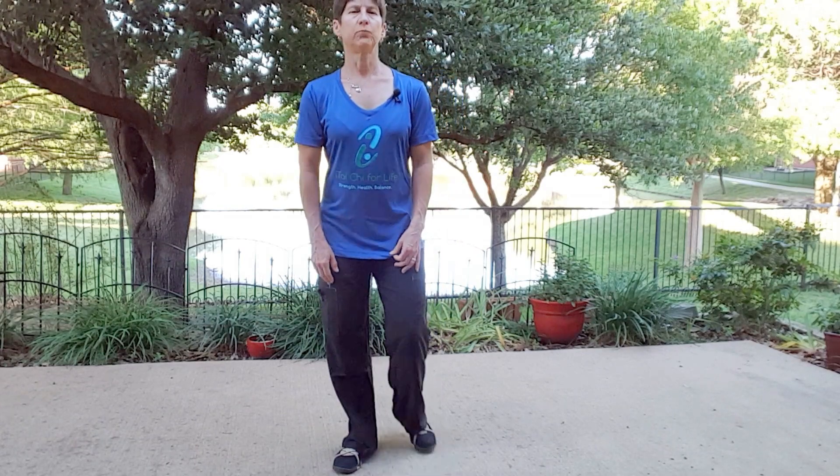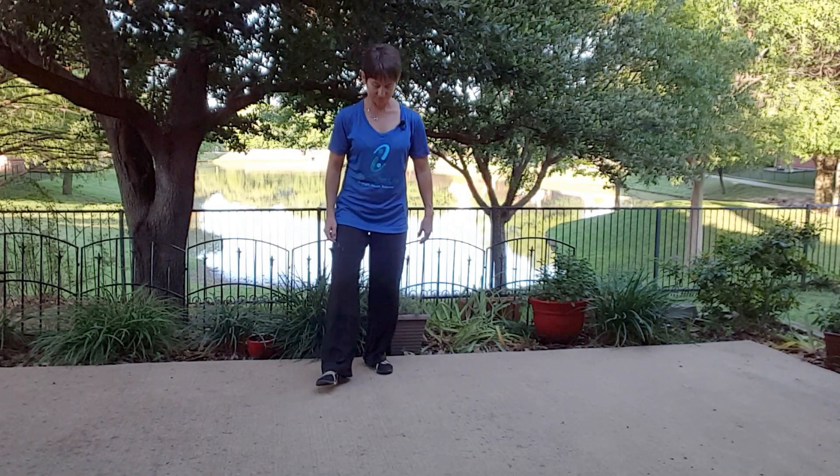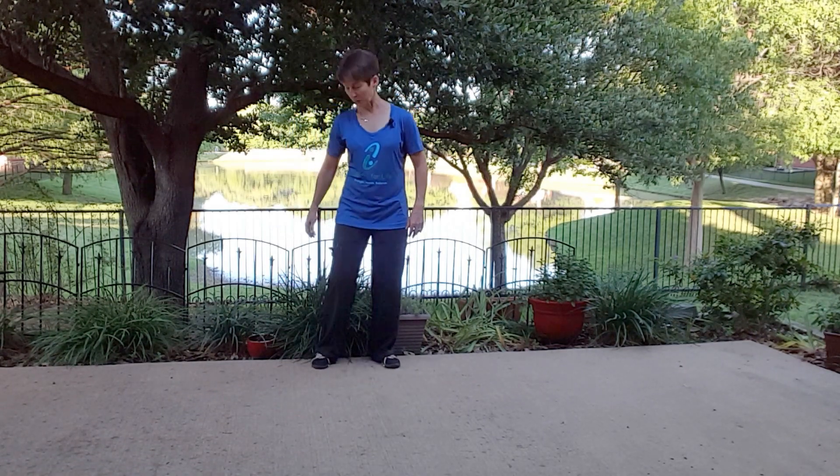Let's just come back down to the middle. I know I'm not really with you right now, but I sort of am, and I kind of feel like we need to practice that one more time.